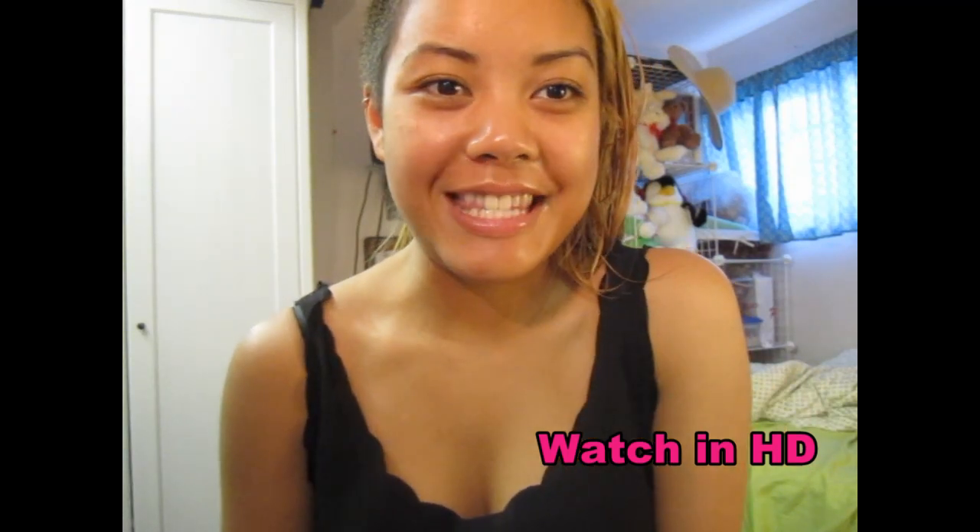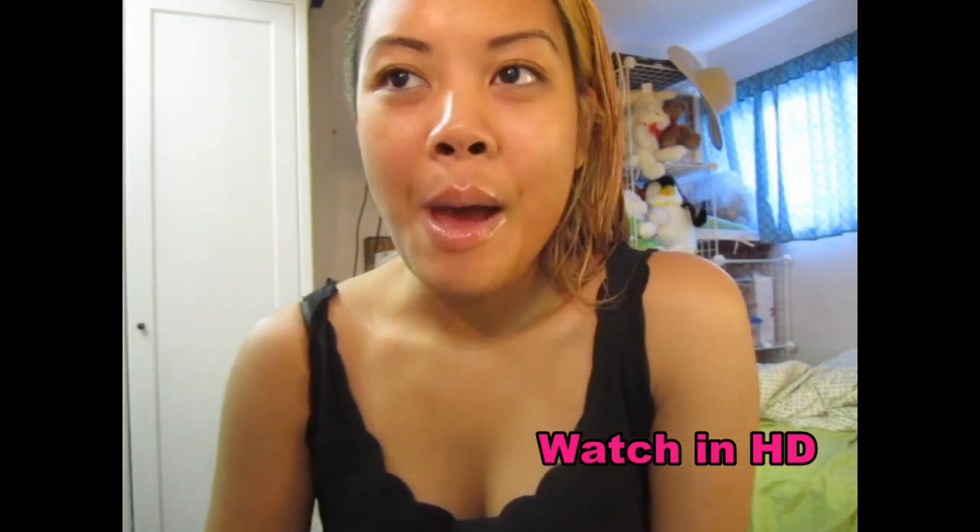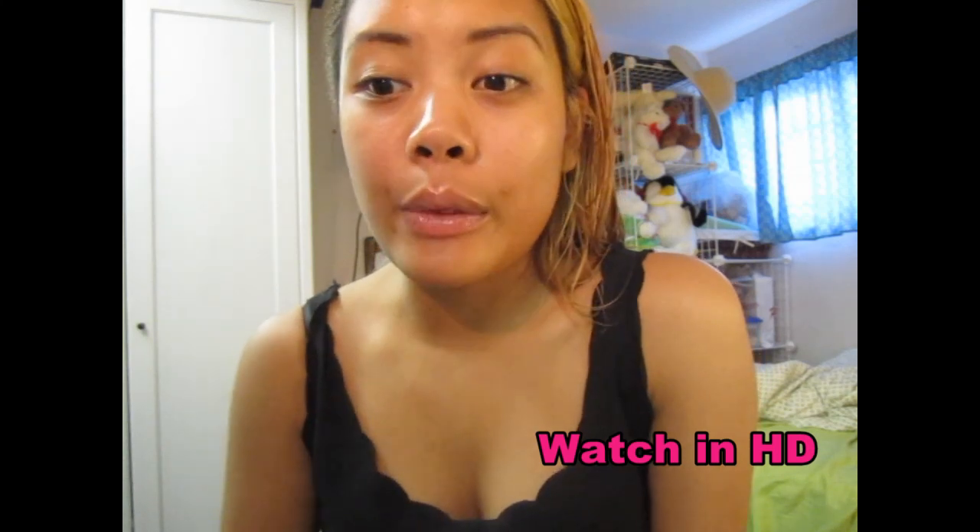Hey, what's up guys? So as you can see, I have no makeup on, but today I'm going to do a talk-through video.